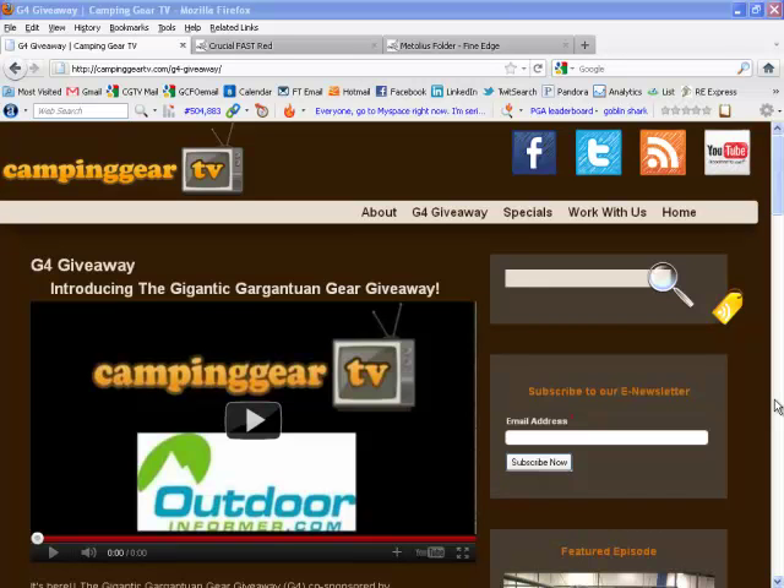If you're not in on this, go to G4Giveaway.com — that's the number 4. You'll be taken to this page that you see on my screen here. You can poke around, figure out where to enter, all that good stuff. If you're not in on it, get in on it.